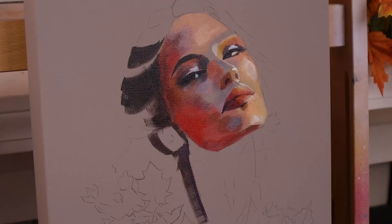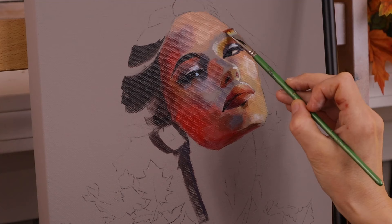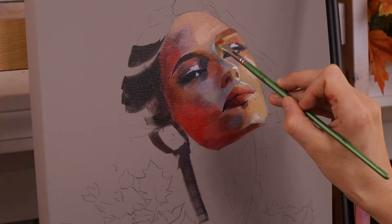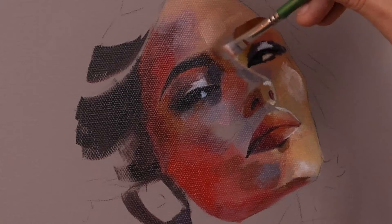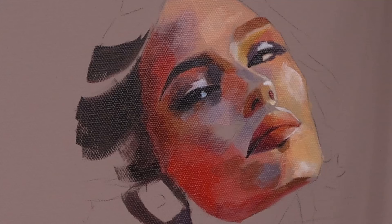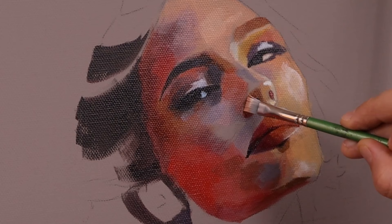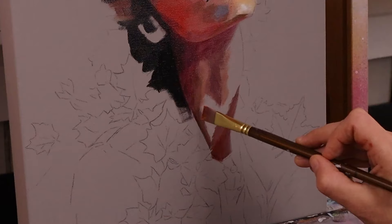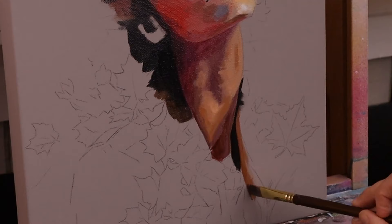Blocks of color help form the structure of the face, and that's why I paint with blocks of color as opposed to blending everything together — it ends up making a more realistic portrait. When I started out painting, I wanted to just blend everything, and it took a long time to realize that blending is okay for some applications, but for portrait painting it's more helpful to have colors stacked side by side rather than creating a gradient for everything. It makes for a more painterly appeal.